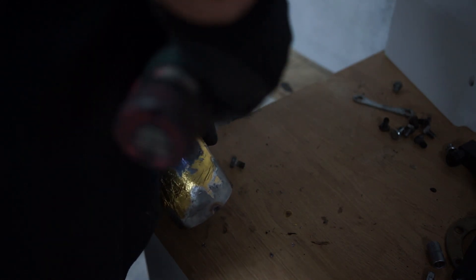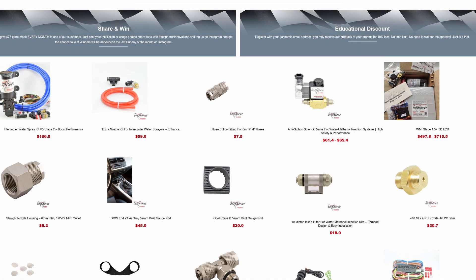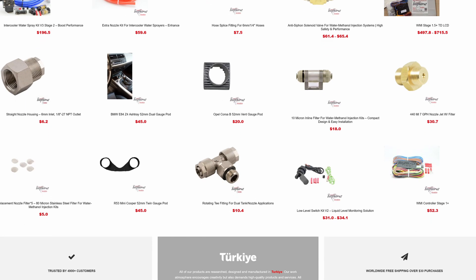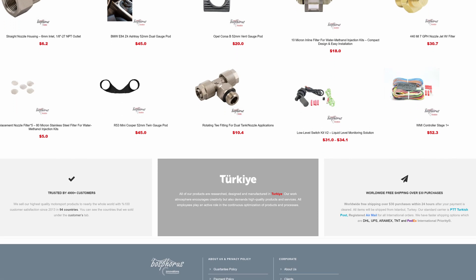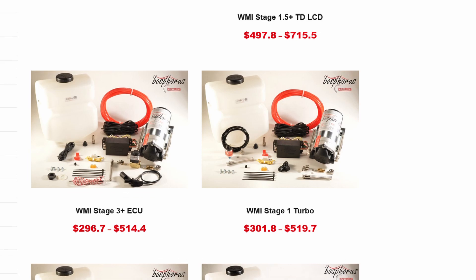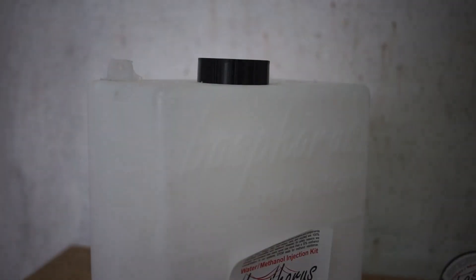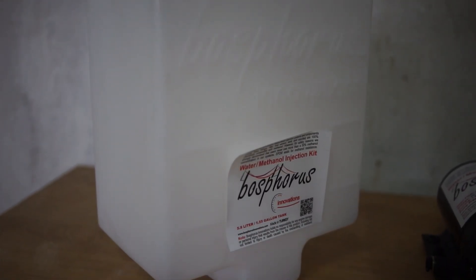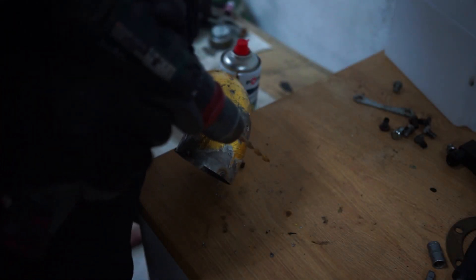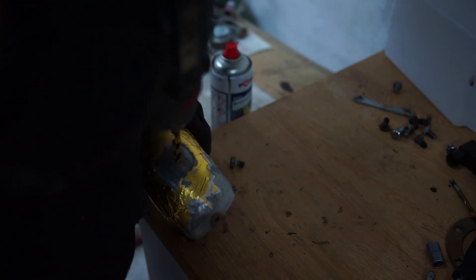There are a few kits out there — for example, from AEM or from Snow Performance — but for this demonstration I have also chosen the kit from Bosphorus Innovations. The reason is that they are located relatively close to me, but also because the price is very reasonable and they have a huge selection of systems, starting from naturally aspirated systems up to custom systems for port injection — injecting water methanol directly into every port of your cylinders — or, for example, if you want it controlled by your standalone ECU.